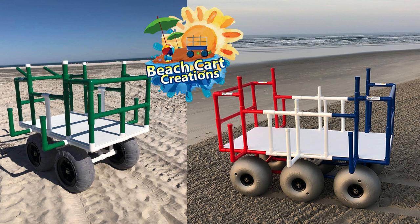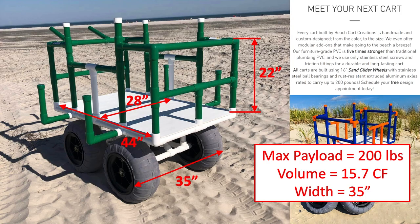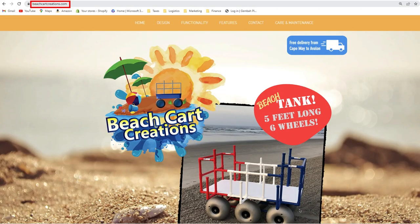The last local option is by Beach Cart Creations. They ride on 16-inch wheels, are made from furniture-grade PVC pipe, and come with racks for chairs and extra long items. Pre-built carts are available, or you can customize one. You can get four wheels or six wheels like their tank cart. The maximum payload of their standard cart is 200 pounds, the volume is 15.7 cubic feet with 22-inch tall railings, and the overall width is 35 inches. The 2023 price for a standard four-wheel cart is $1,095, including free delivery from Avalon to Cape May, New Jersey. Check out beachcartcreations.com.